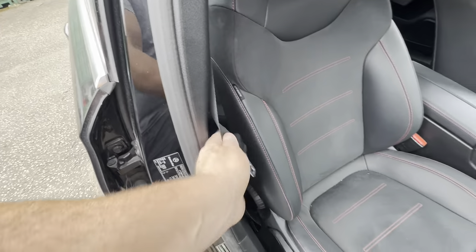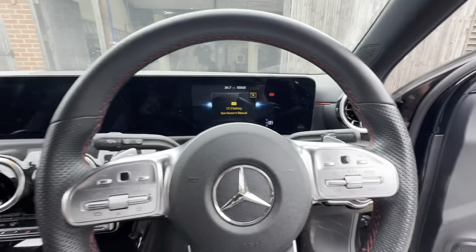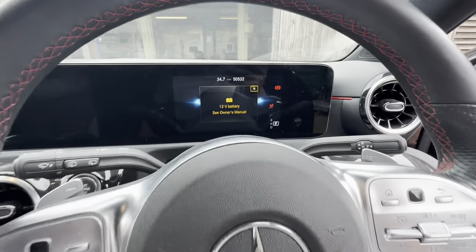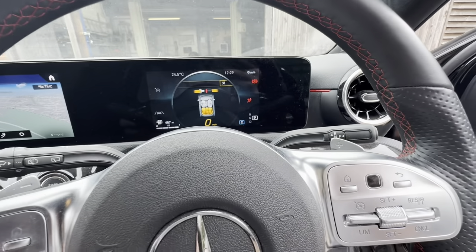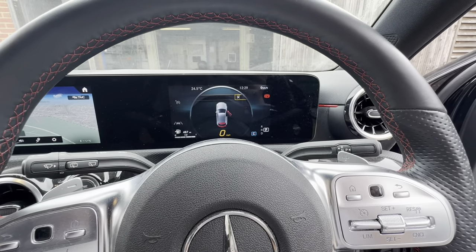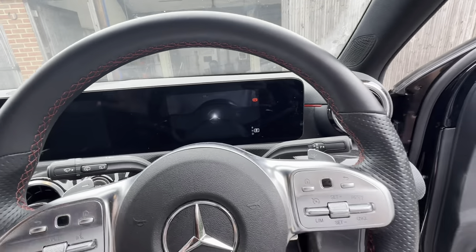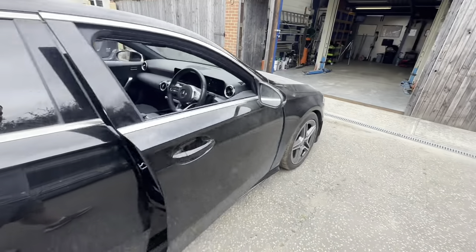That seat belt was a bit of a pain, but I started the car up after fitting it and it still had the airbag light on. I did a quick scan - there's your airbag light - and let's turn that bottom down... out it goes, and it's got no more faults, nothing showing at all.